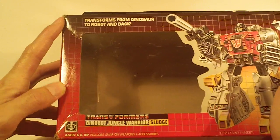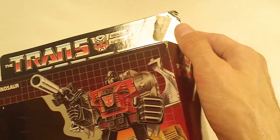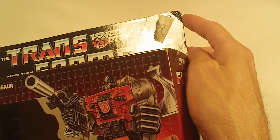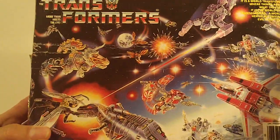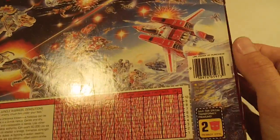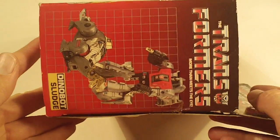Sludge — a couple corner crease marks on the left side, and a small dog ear crease mark on the upper right corner of the box flap. Box bottom looks good. Box back has a moderate flap crease. Left side flap looks good, and right side flap looks good.